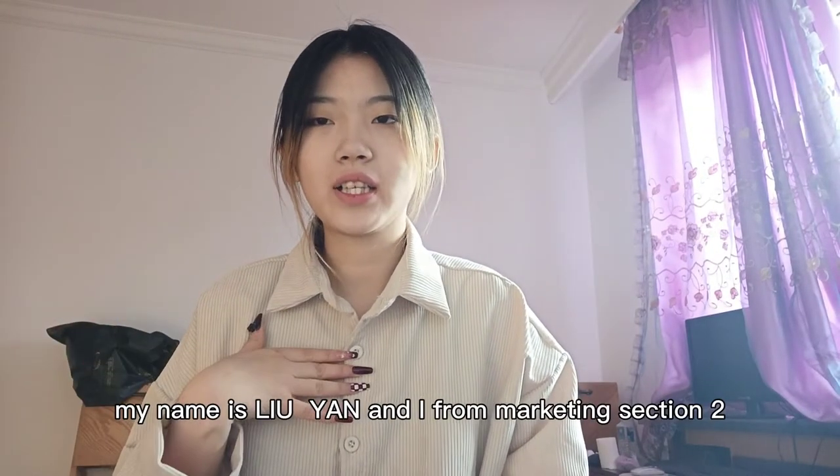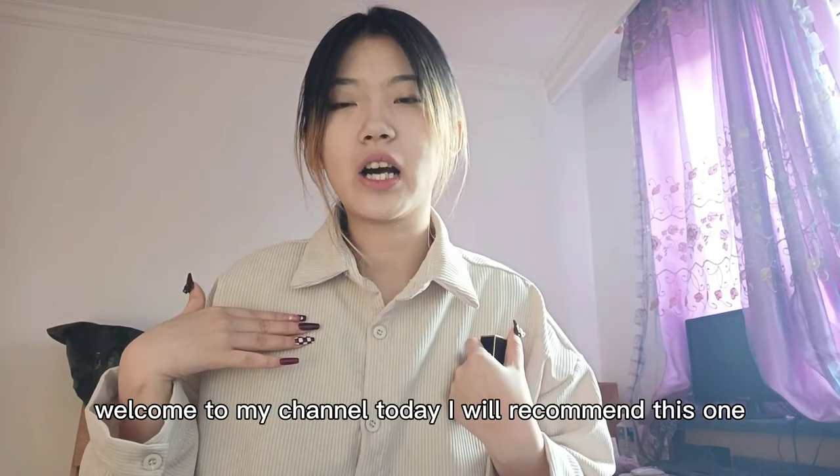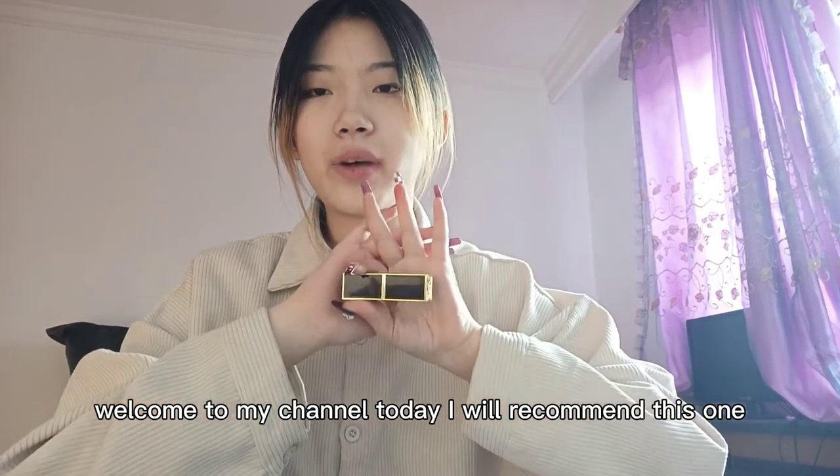Hello, guys! My name is Liu Yan. I'm from marking session 2. Welcome to my channel. Today, I will recommend this one.